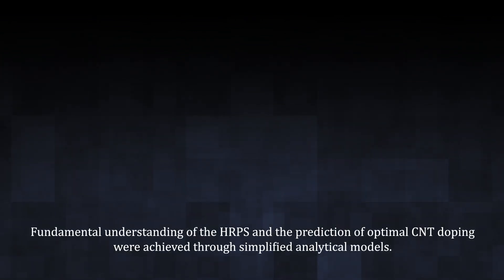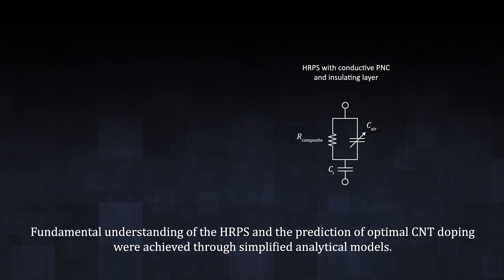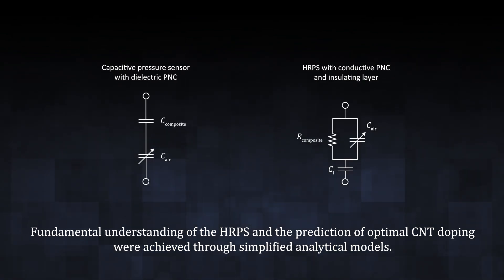Fundamental understanding of the HRPS and the prediction of optimal CNT doping were achieved through simplified analytical models.